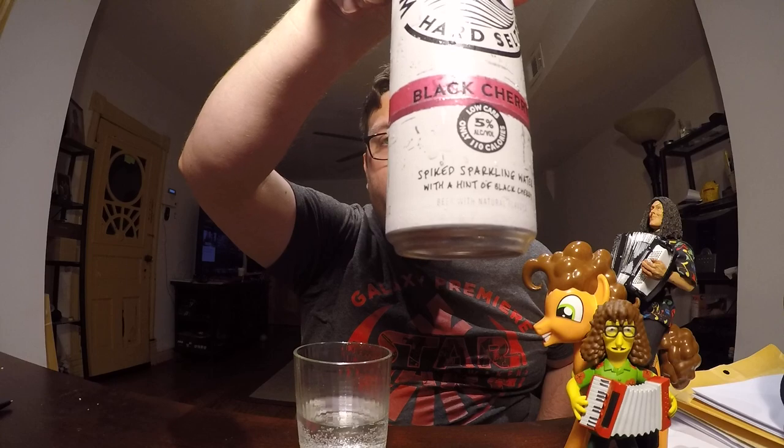Cheers, let's give this a taste. That's not terrible. It does have a slight sweetness to it. The black cherry flavor is there, and a very heavy smell of black cherry as well. But because there's not a lot of sugar in there, it really just tastes like you're drinking seltzer. And the alcohol — there's only about five percent by volume in here — very subtle flavor of alcohol. You don't really get a heavy hit on that.